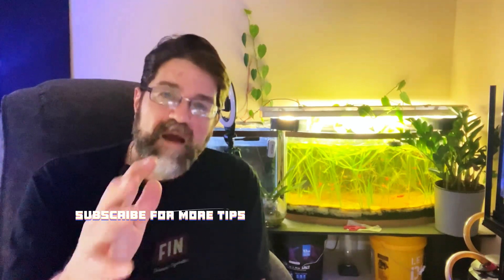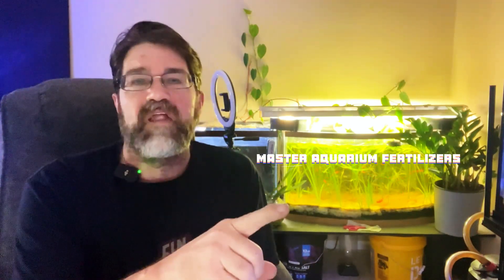Subscribe for more tips, or watch the next video to master aquarium fertilizers. I'll see you there.